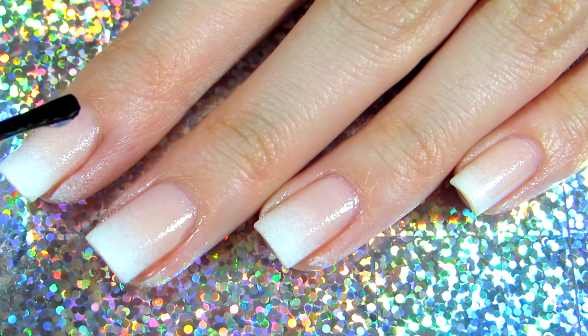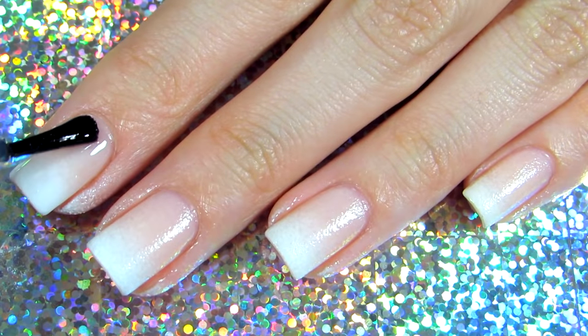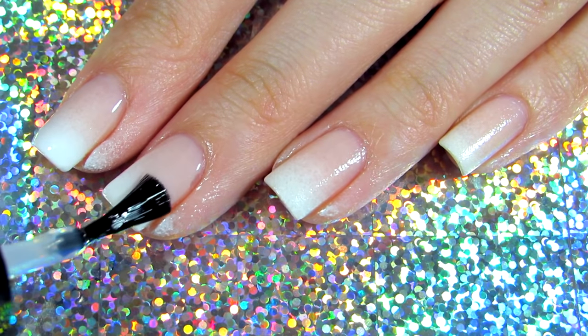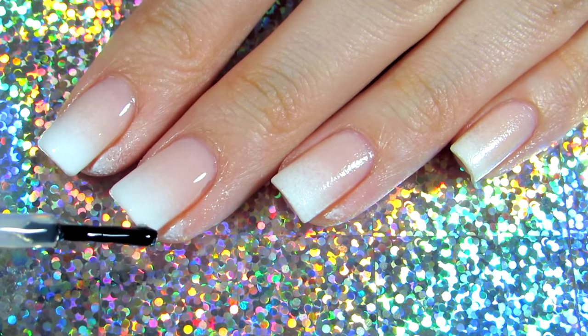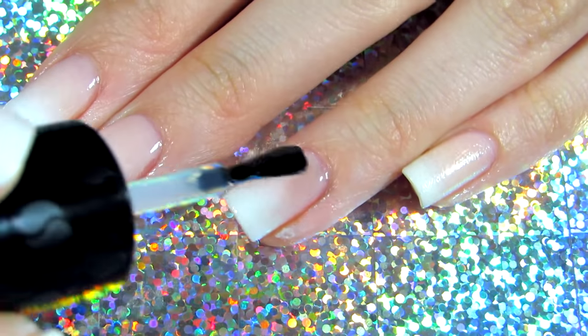It will look so beautiful and silky, with everything melted together — it's so pretty. And don't forget to wrap the tip of your nail, because that will make your nail polish last longer.